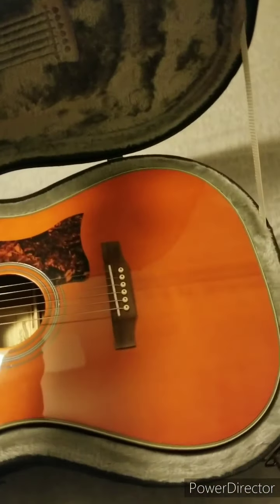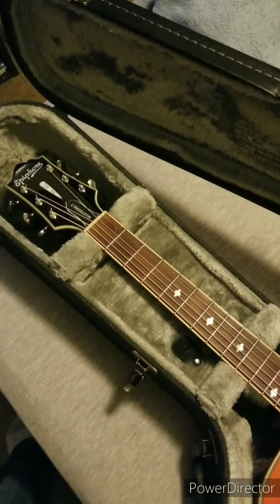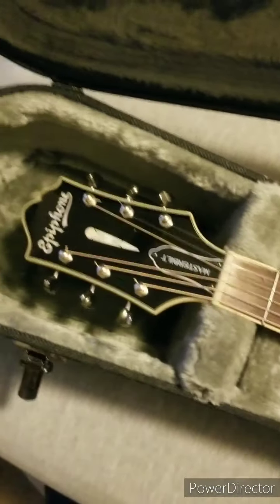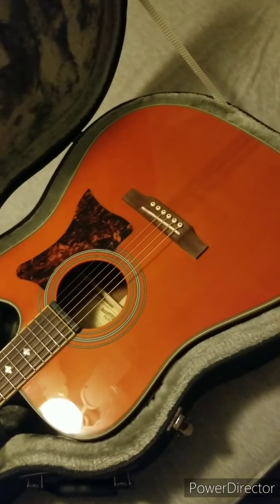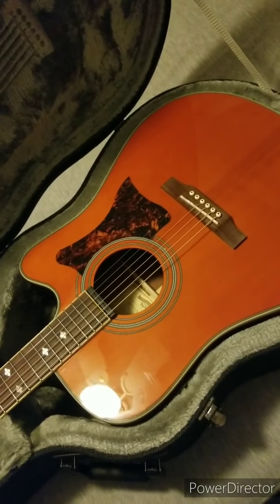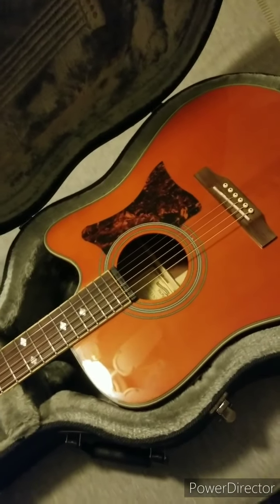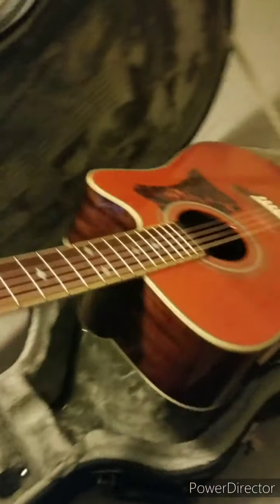I didn't want to spend a whole bunch of money — I wanted a decent guitar but not spend a whole lot. I ended up picking up this Epiphone DR-500MCE, made in Indonesia. It's actually an all-solid wood guitar. To find an acoustic guitar in this kind of price range that's all solid wood — usually anything solid wood you're over a grand, probably looking at $1,500 for an all-solid wood guitar nowadays. This thing was a little bit under a grand, a few hundred dollars under.